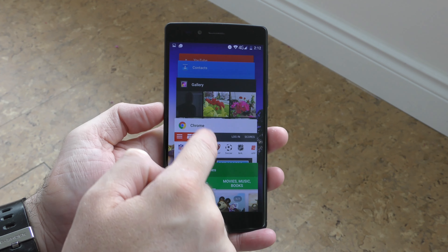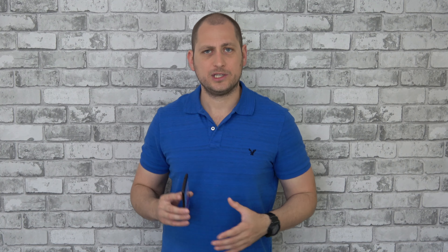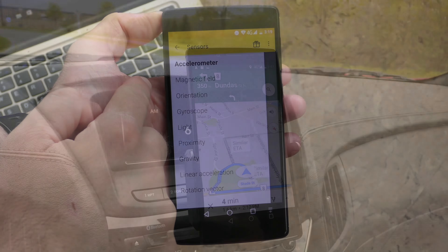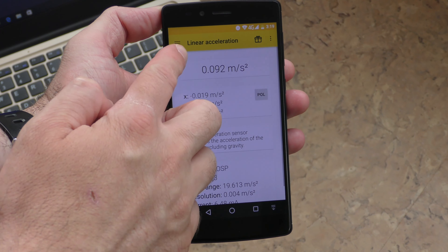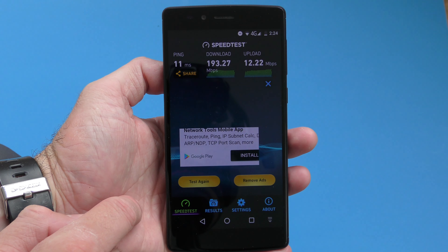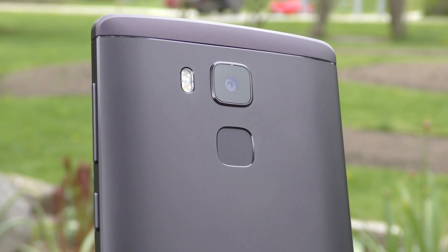Multitasking also works great — with 4 gigs of RAM you can keep a bunch of apps running in the background and the phone won't kill them. The GPS connects to satellites in just a couple of seconds and I never experienced it disconnecting; Google Maps works very well. There's a gyroscope and all the sensors I tested work fine. Call quality is decent but the earpiece speaker doesn't get very loud, so in noisy environments it can be hard to hear. The phone connects to 4G networks — here in Canada it stayed on 4G the entire time — but check with your provider to confirm band compatibility. It also supports dual-band Wi-Fi and speeds over both Wi-Fi and 4G are very good.